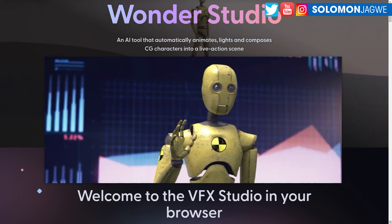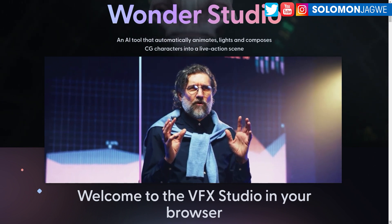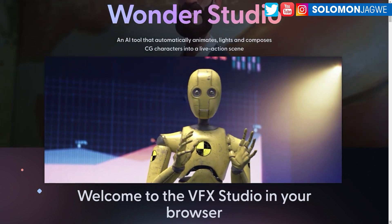Welcome back, friends. This is Solomon Jagway. I'm back with another quick insight. I think Wanda Studio AI is living up to the hype.